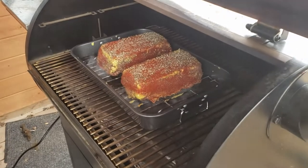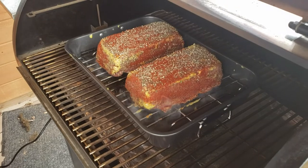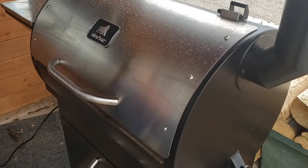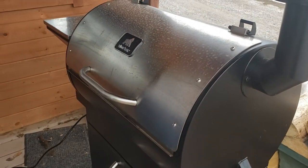There's the meatloaf going on the smoker at 275°F. It'll be about an hour or two before we can put a meat probe in it. It'll cook for about three hours or so until it gets to about 160 to 165°F.